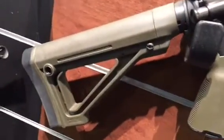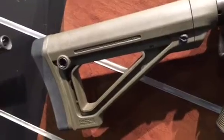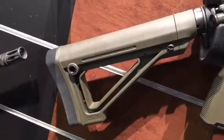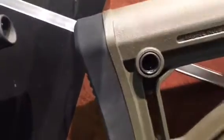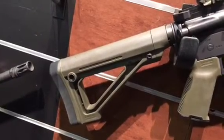Here's the Fixed Stock by Magpul. Your Fixed Stock is going to give you a 12.2 inch length of pull. You can add on the extended PRS rubber butt pad and get an additional half inch, which is going to put you around 12.7, 12.8.